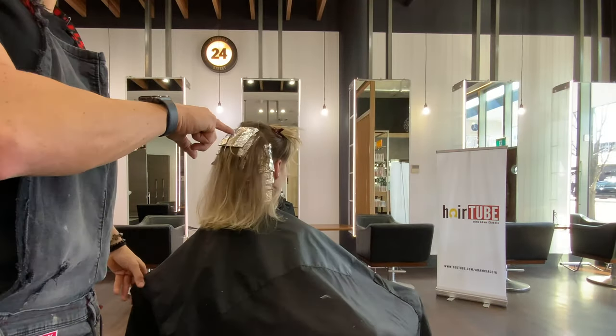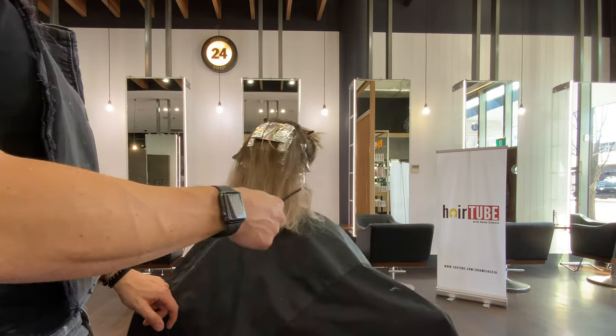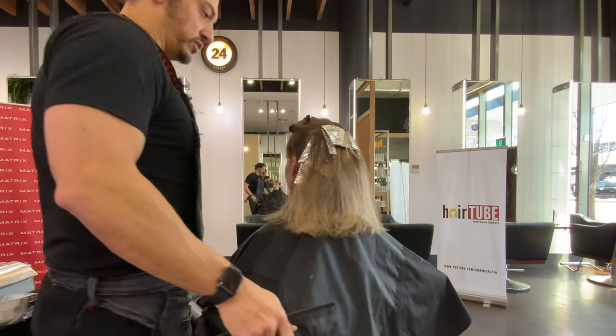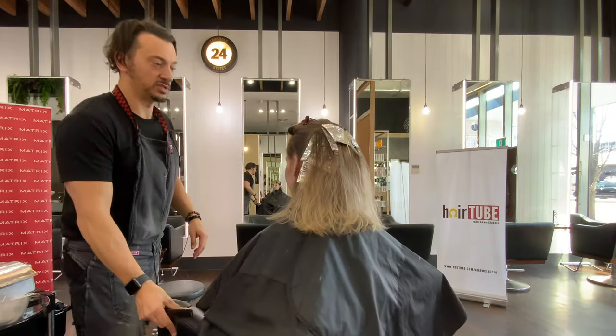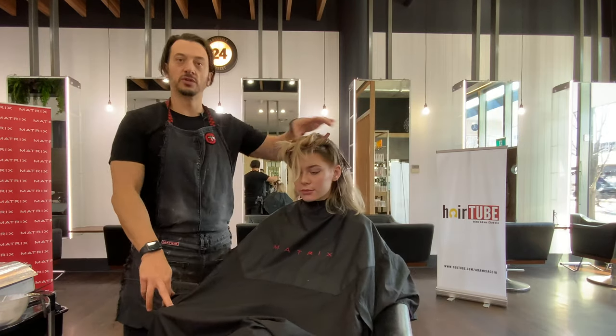We're finished in the back. You can see I've done a combination of quite heavy weaves, a little bit of back-combing, and I've left some out. Now we're going to move on to the sides — I'm going to start on the hairline, working all the way around to the front, and then very last we're going to do the panel on top.